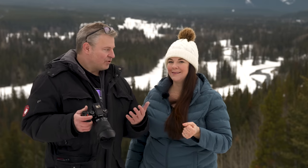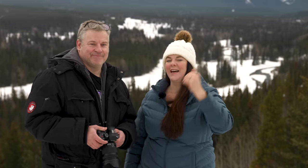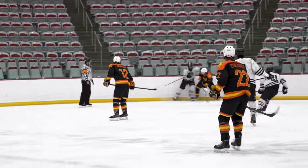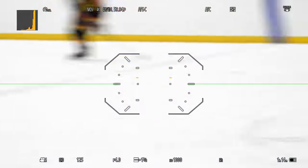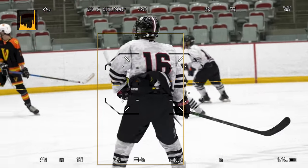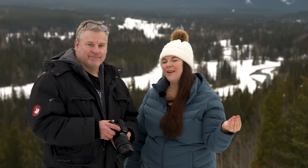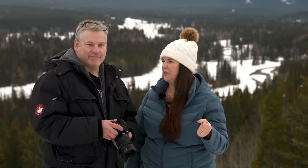They've added a phase detection array, so we now have phase detection autofocus. If you've been following the Panasonic Lumix story over the last few years, a lot of people have been wanting this. They used their DFD contrast-detect system for a long time — it's been okay, and they've made firmware improvements, but it still hasn't been phase detection and doesn't have the tracking ability that many other manufacturers have really leaned into over the last few years.